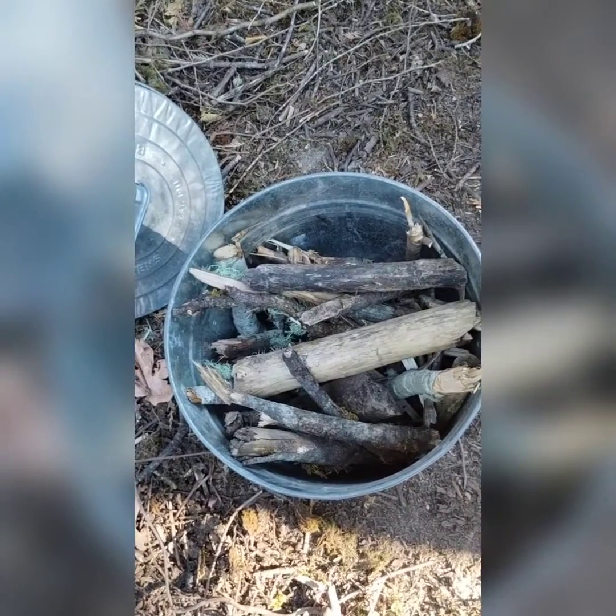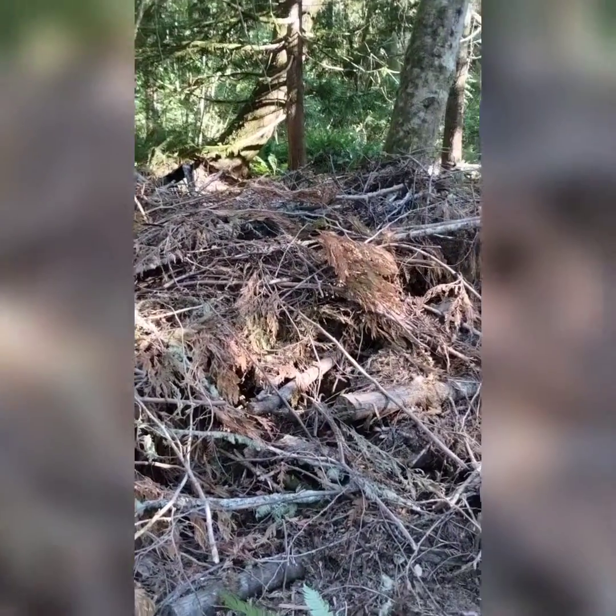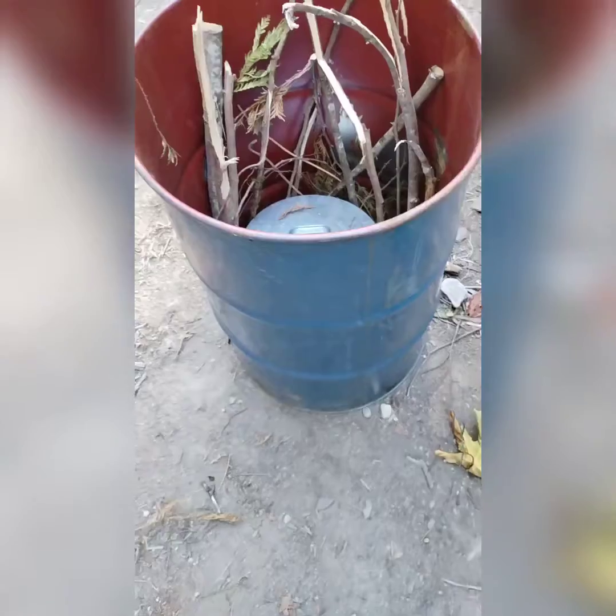Today we're going to make some charcoal. We're going to use a stainless steel bucket loaded up with a few pieces from the slash pile, burn it, and turn it into charcoal.